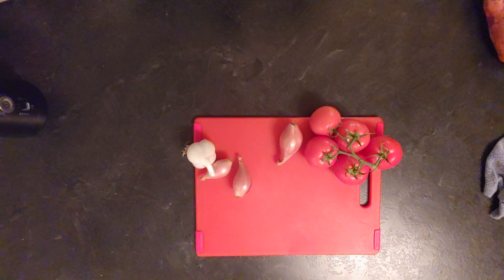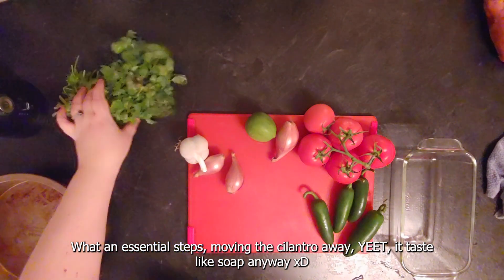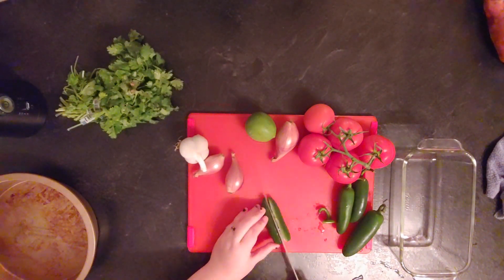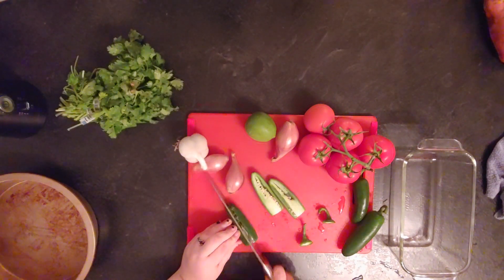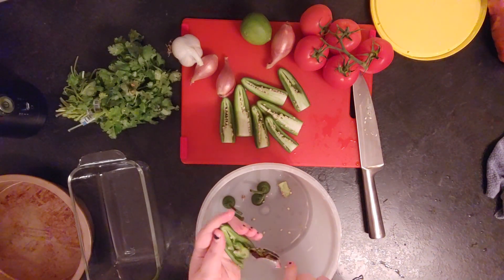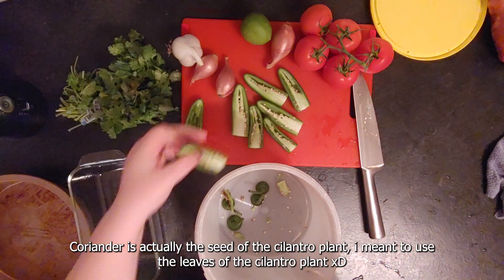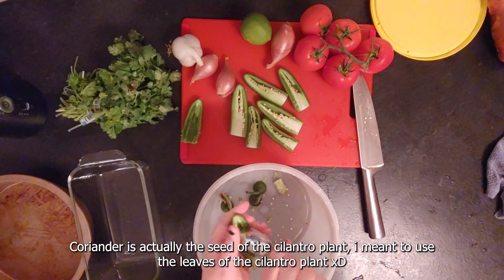Hello everyone and welcome to xxmalt potato kitchen. Today we are making my friend Brigitte's salsa. You're going to need red onions, garlic, jalapeno, and serrano if you want more spice — I didn't find any so I only used jalapeno — tomatoes, coriander, and some vegetable or chicken stock, or lemon or lime juice.